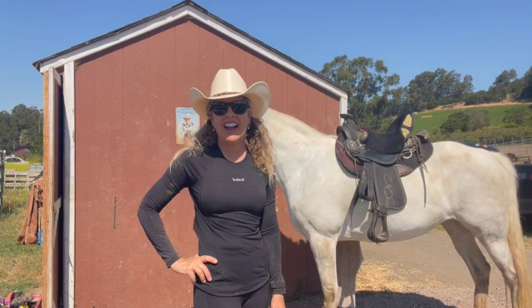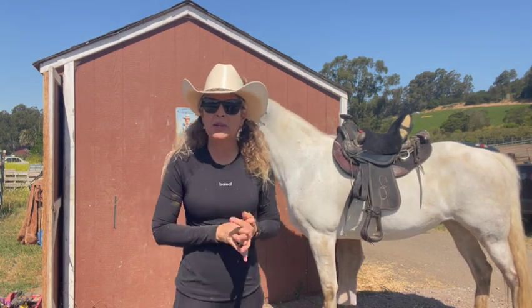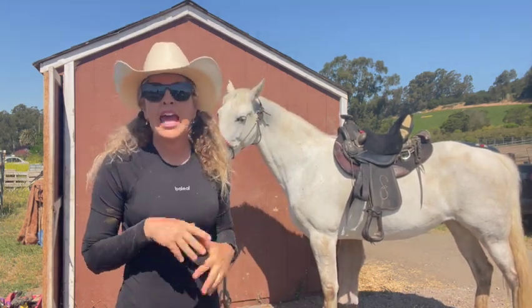Hi, Guy DeRusso with the Majestic Rider. Today I'm going to talk a little bit more about girth and girthiness.